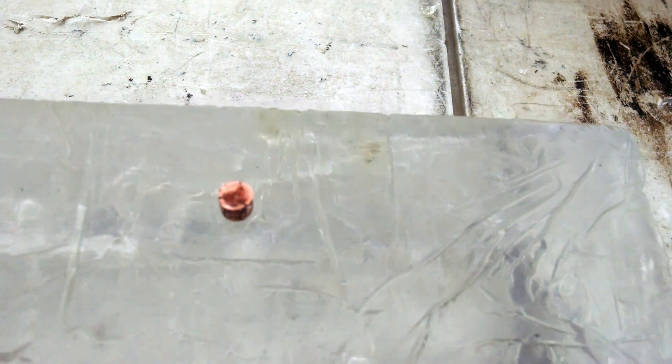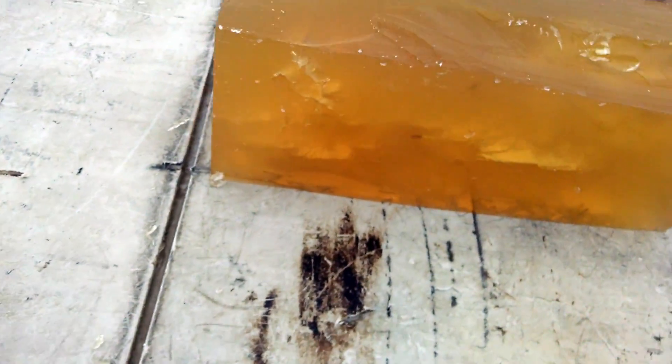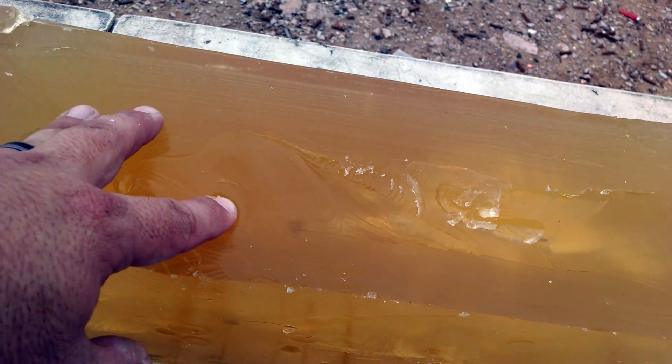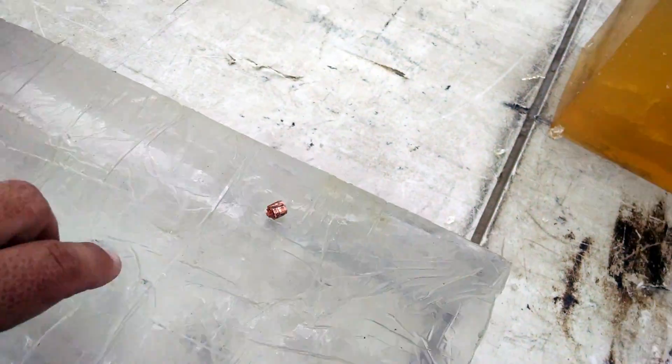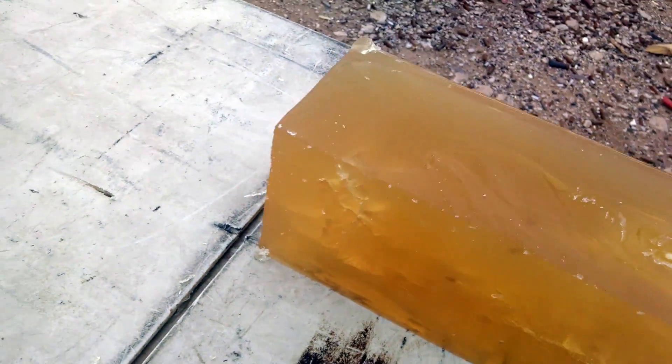Some other YouTube guys have said that they can't poke their finger into this gel. But maybe they're just not as used to using their finger for stuff as I am — it's just about as stiff. Real gelatin tears more easily, you can see that. This is much more difficult to tear the clear gel, but they're both about the same stiffness.